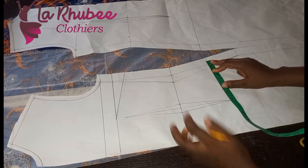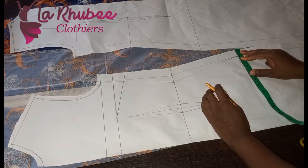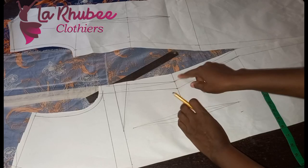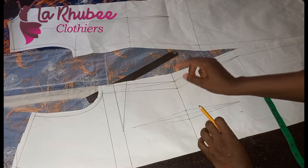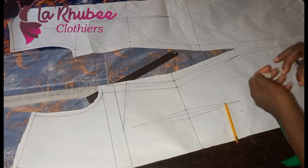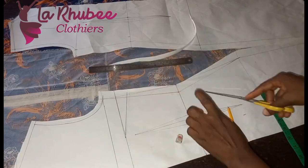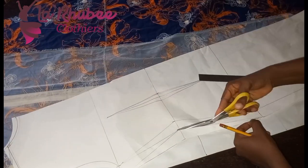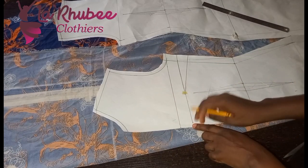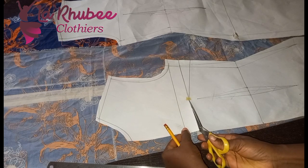The seam allowance is already here. From this seam allowance I'll connect it back to my hip line. This is now my waist dart eliminated. What I'll do now is to cut it out. I want to close this dart and move it — match this part, open, and then do my dart transfer.